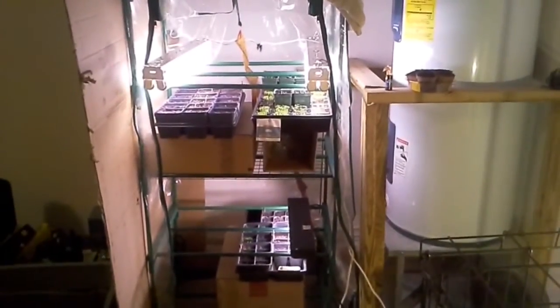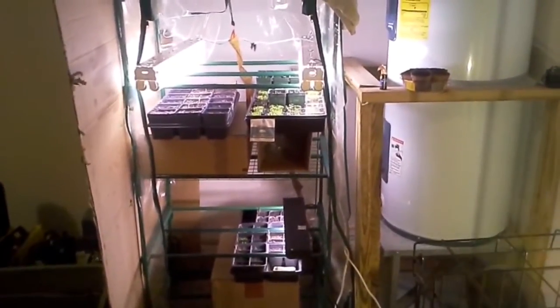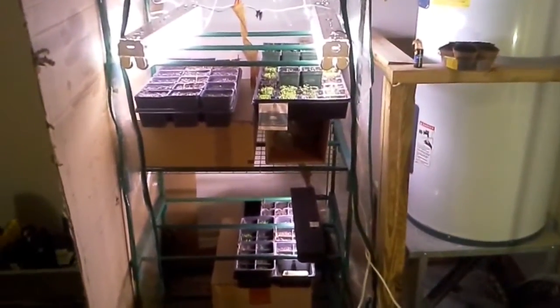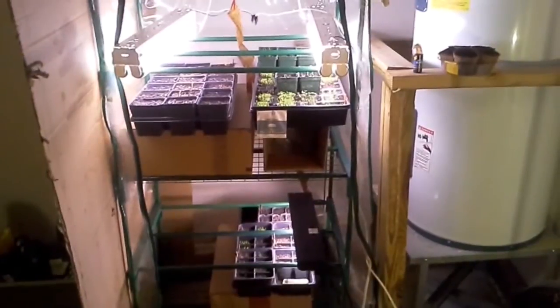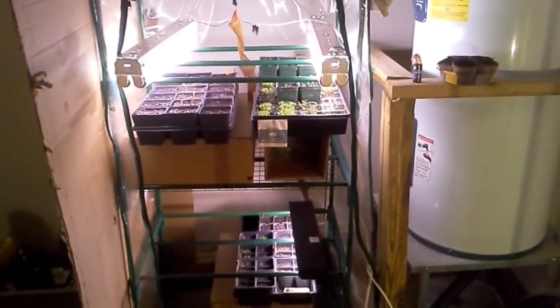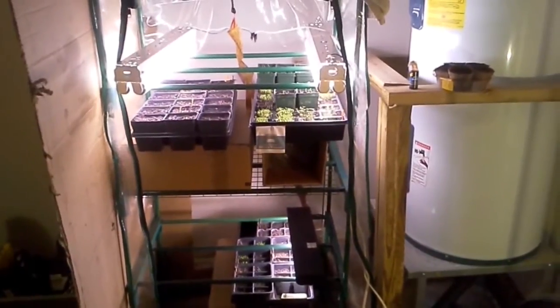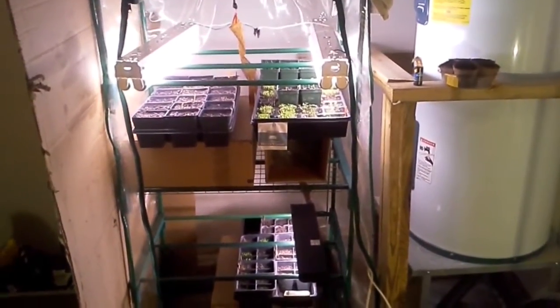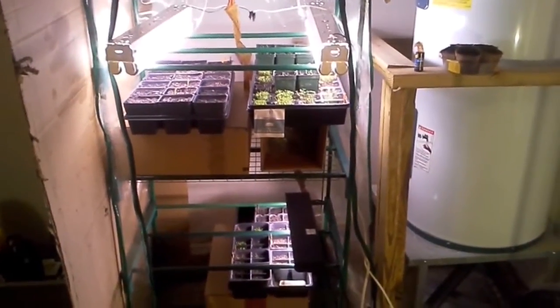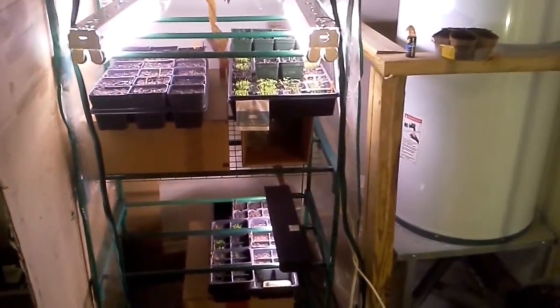Welcome back garden fans. I wanted to do a greenhouse garden update for February, the beginning of February. Spring is coming. I'm direct sowing some seeds into the yard right now, and I'm starting other seeds to companion plant with what I've already planted. So I've got a lot growing on at different times, and it's all going to get planted out at different stages.